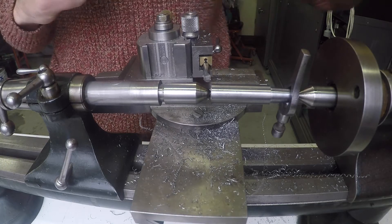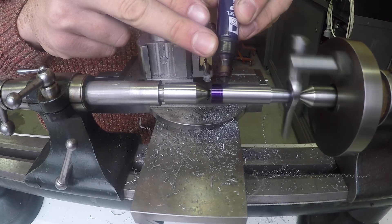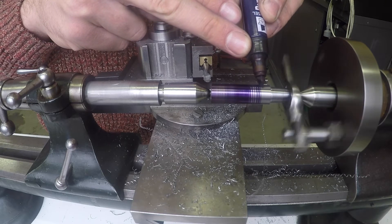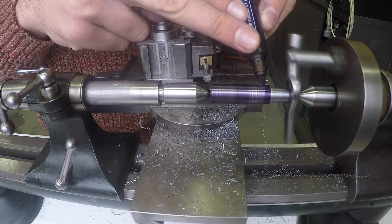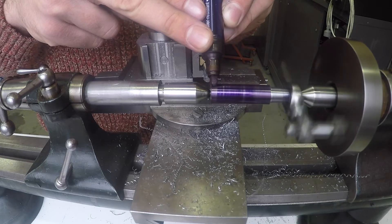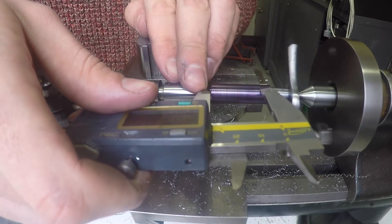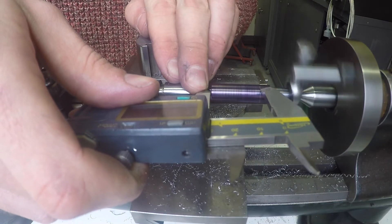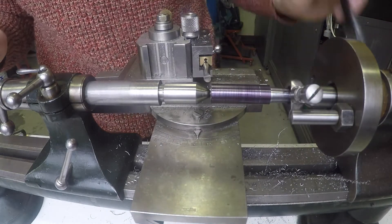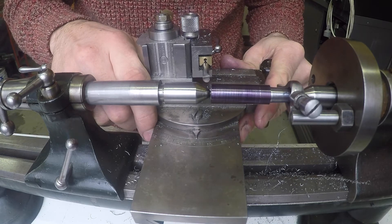I've just remounted the workpiece back up in between the centres on the lathe — I've just reversed it around. Here I'm going to do the same thing as I did with the previous end: bluing the material itself, and then I'll mark with the calipers and scribe a line for the distance that the taper needs to be turned over. Here I am again adjusting the angle of the compound slide. The taper for the tailstock end of the workpiece is approximately one degree, so I'm just pulling the taper back slightly.